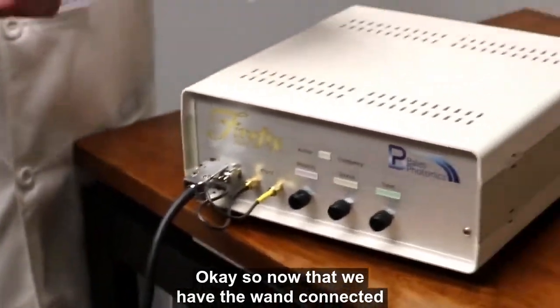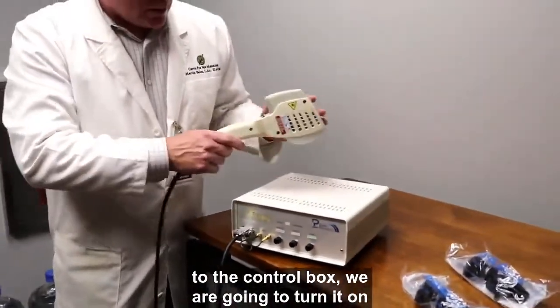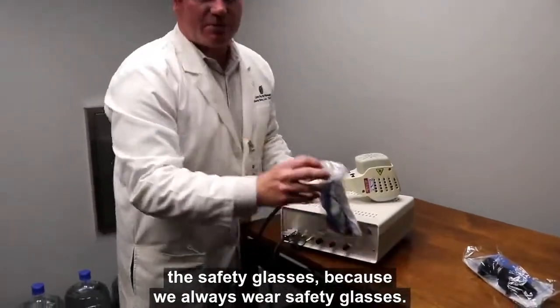Now that we have the wand connected to the control box, we are going to turn it on. But before we do, very important: we're going to put on these safety glasses, because we always wear safety glasses.